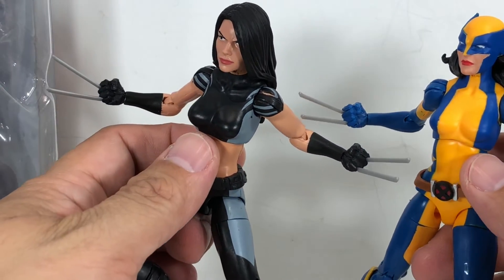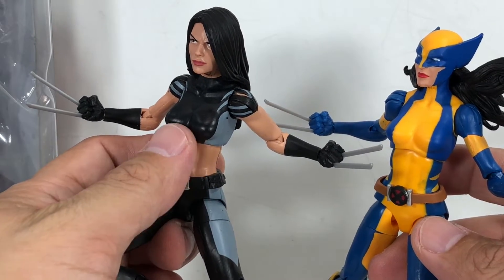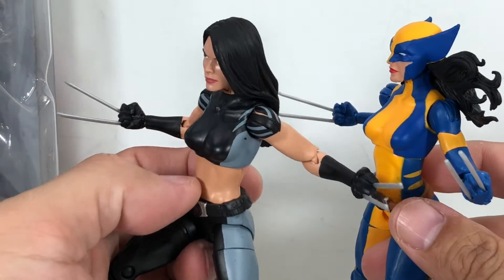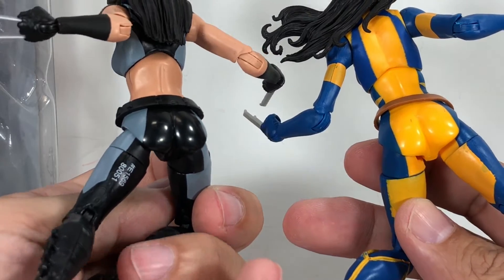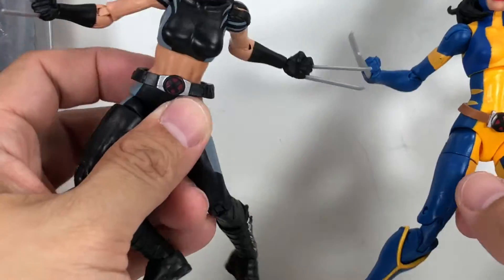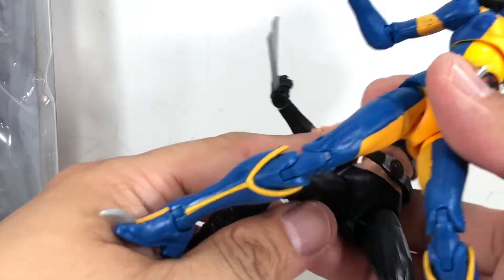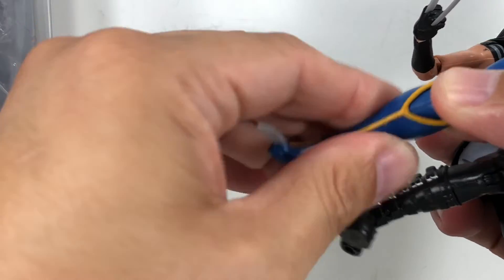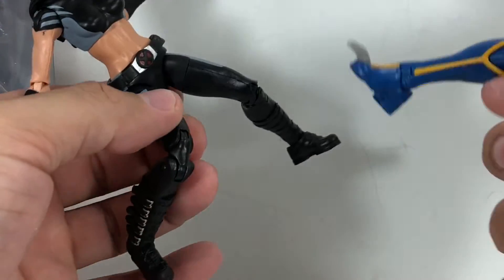Even the upper torso looks the same — it's just that this one is making her chest look wider, while this paint app is making her chest look narrower, but I think they're the same. The hips and thighs are the same. The difference is the boots — this one is the Wolverine boot. It does swivel a little bit, just like this one. Same articulation.